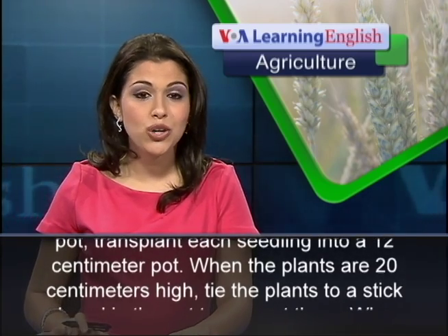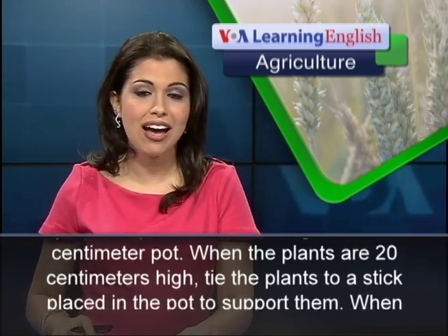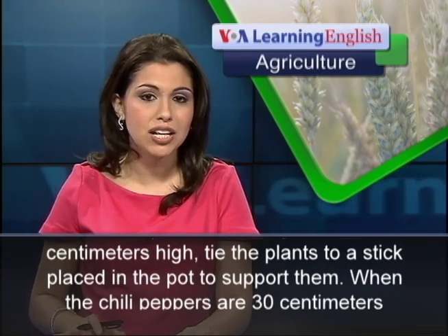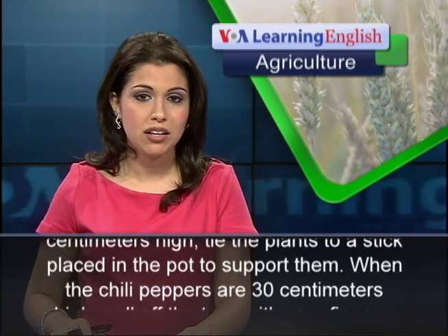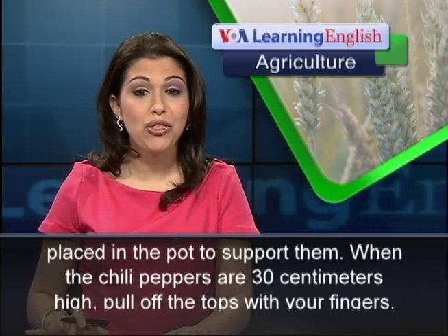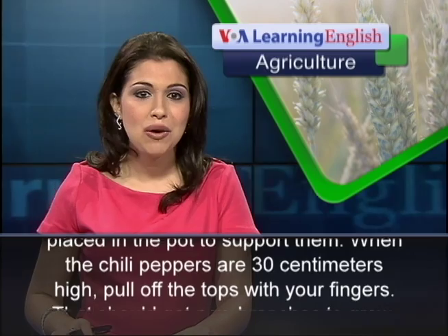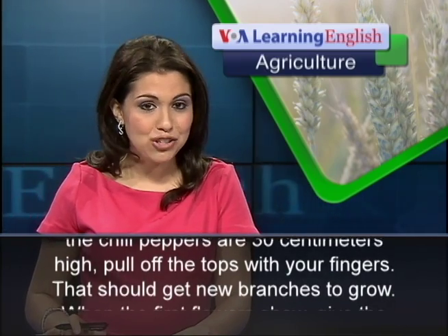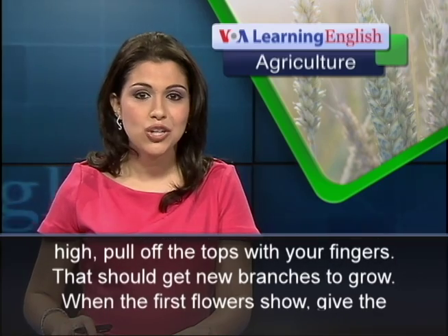When the plants are 20 centimeters high, tie the plants to a stick placed in the pot to support them. When the chili peppers are 30 centimeters high, pull off the tops with your fingers. That should get new branches to grow.